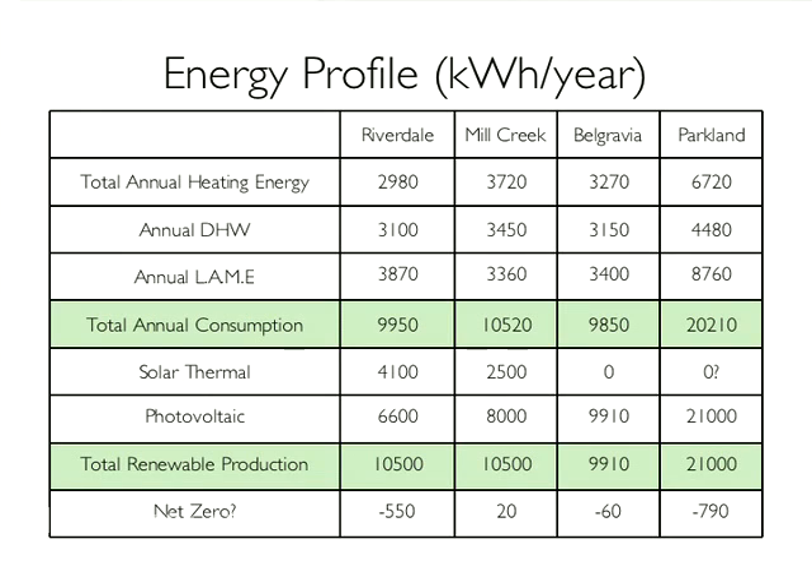The more efficient the modules, the higher the cost per watt. So the more roof area you can make available, the cheaper the installation. In this case we're ground mounting it, so it won't matter too much.